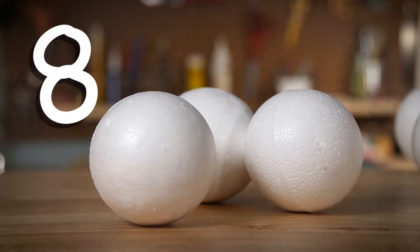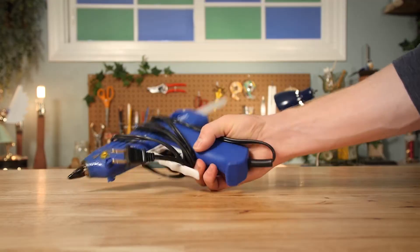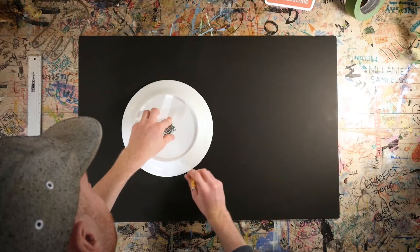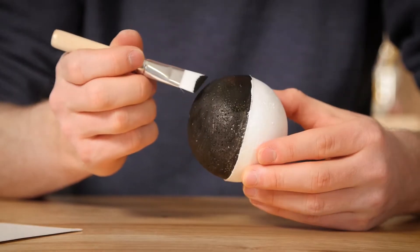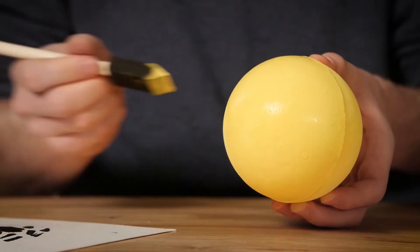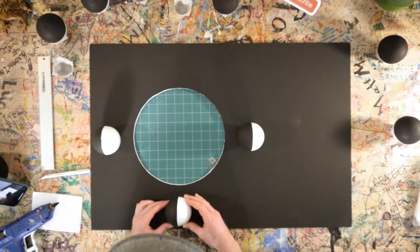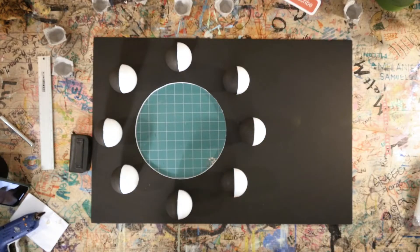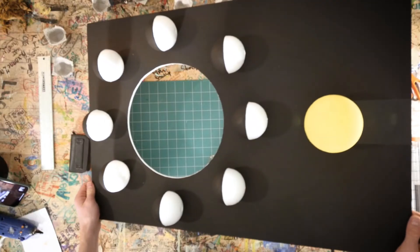Today we're talking about moons. In order for moon phases to make sense, we need to build something. Here's what you need: one black poster board, eight spherical objects, one slightly larger spherical object, black paint and yellow paint, and a hot glue gun. Now, use a plate to trace a circle on your black poster board and cut that circle out. Take each of your spherical objects and paint exactly one half of them black. Take your slightly larger spherical object and paint it yellow. Use your hot glue gun to attach the half-black half-white spherical objects at these points on your poster board, and glue your slightly larger spherical object to this point right here. Congratulations, you are done!